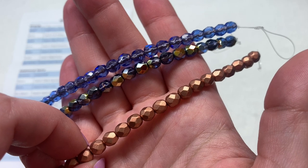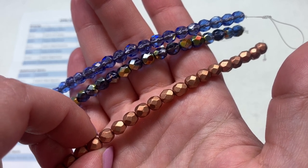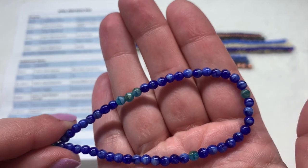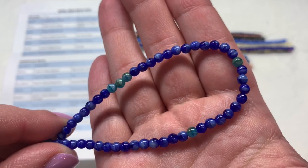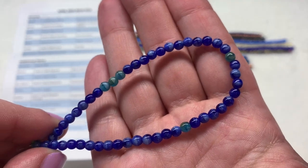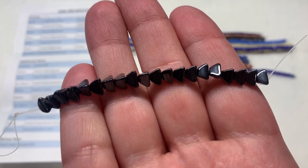Number three is the Matte Copper, which matches the three millimeter strand we saw earlier, just in the larger six millimeter size with that softer, more toned-down finish making it a little less reflective. Now we're looking at the four millimeter Czech glass Drux in Blue Aqua Marble — there are some slight variations on the surface with a marbleized appearance, and a few aqua pressed glass rounds showing up in a sea of rich deep blue that makes up the bulk of this one.